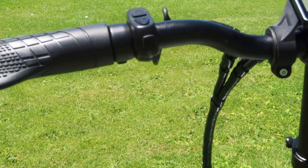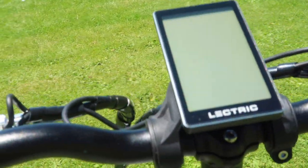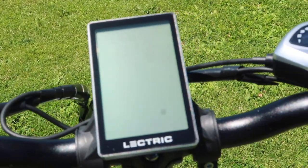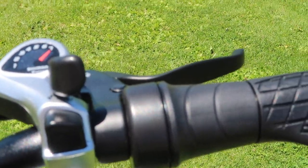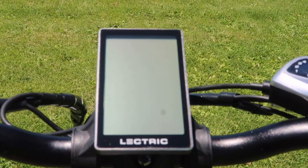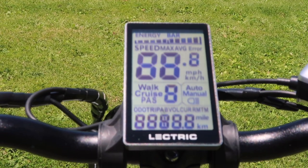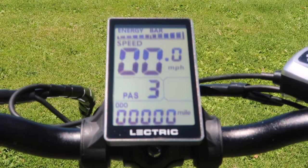Moving up to the handlebars, you see the left grip along with the left brake lever for the front brakes, the keypad controller, as well as the LCD screen. On the right side, we have the Shimano 7-speed shifter, as well as the throttle and brake lever for the rear brake. The great thing about this LCD screen is it is brightly lit — we've had no problems seeing it in all light conditions.